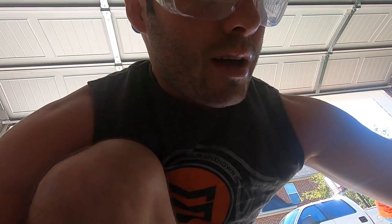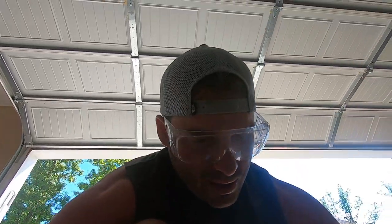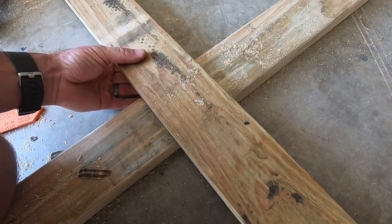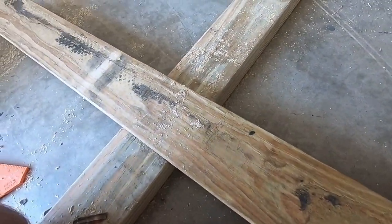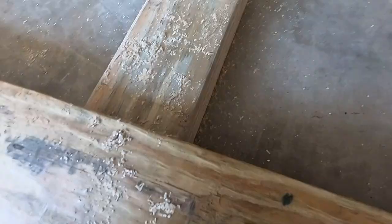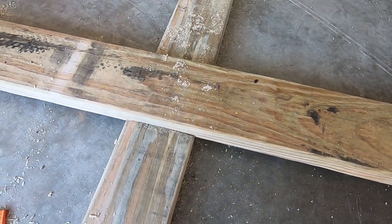What I did right here — I just laid the board onto the cross where the notch was cut out, then I found the center of the board with a tape measure and marked it off. I put markings so I will know where to cut the notch on this board, and once we're done with that, we will drill it in.